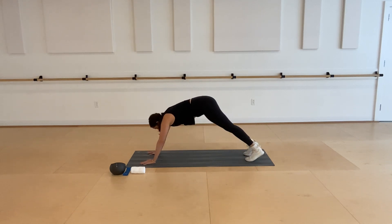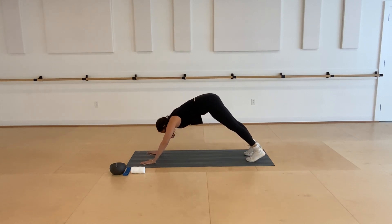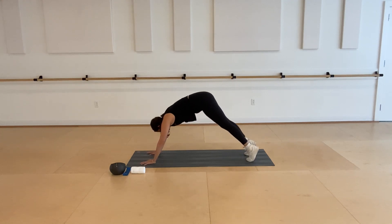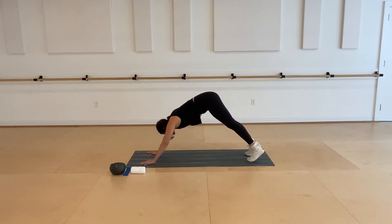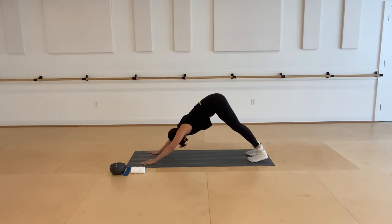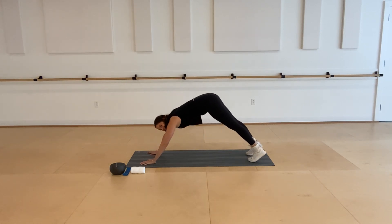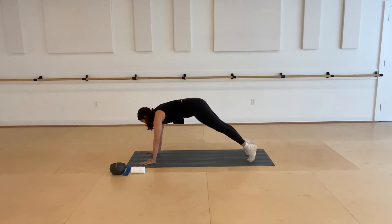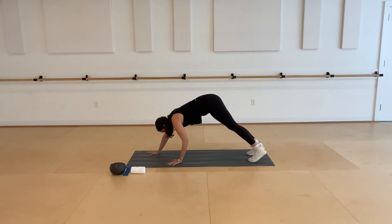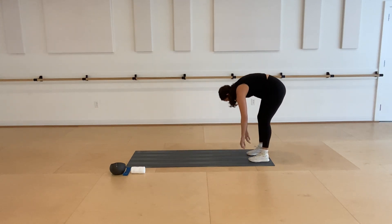Go ahead and return to your plank and then we're going to go right into pikes — just lifting all the way up and lengthening out. All the way up and then lengthen back out. Pike your hips up one more time, slowly walk your hands all the way back, and then roll all the way back up nice and slow until you get to the top.